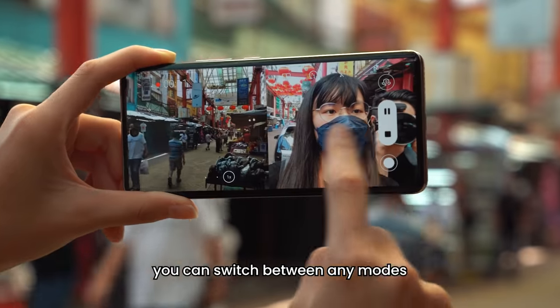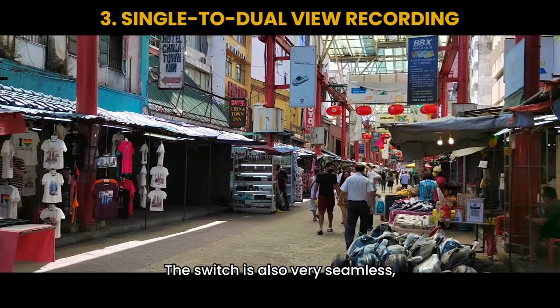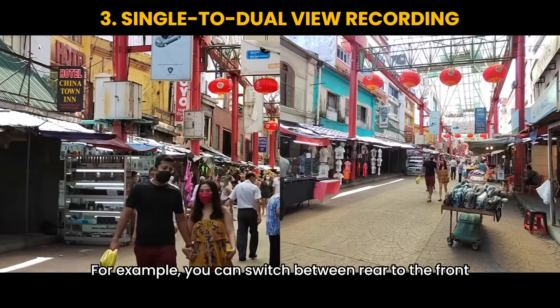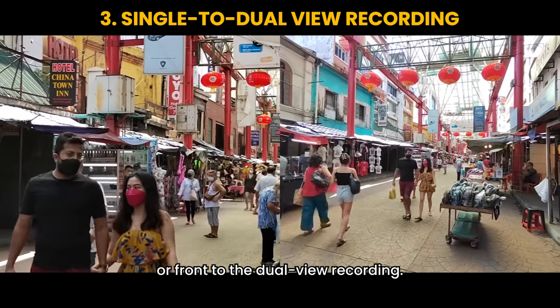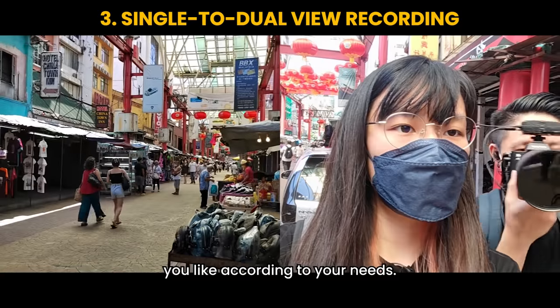You can switch between any modes as long as you're in multi-video. The switch is also very seamless and it works like a charm. For example, you can switch between rear to front or front to dual-view recording. This gives you the flexibility to switch between whatever modes you like according to your needs.